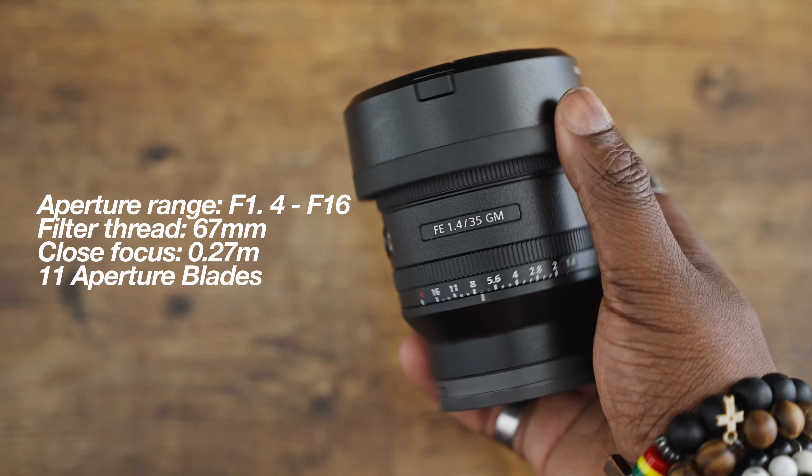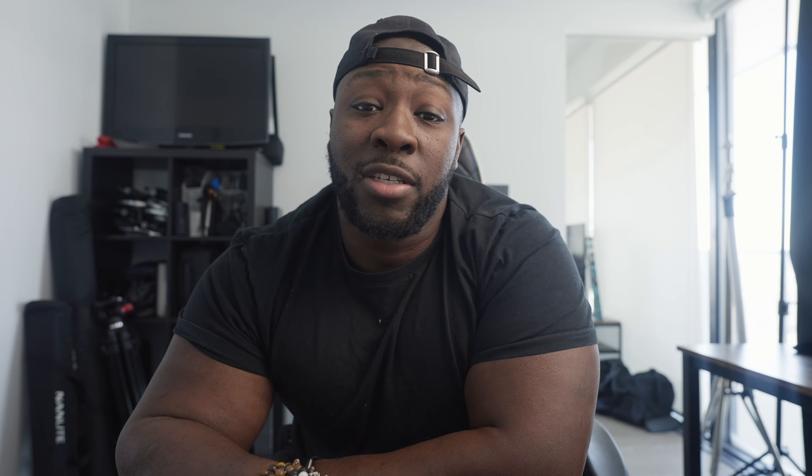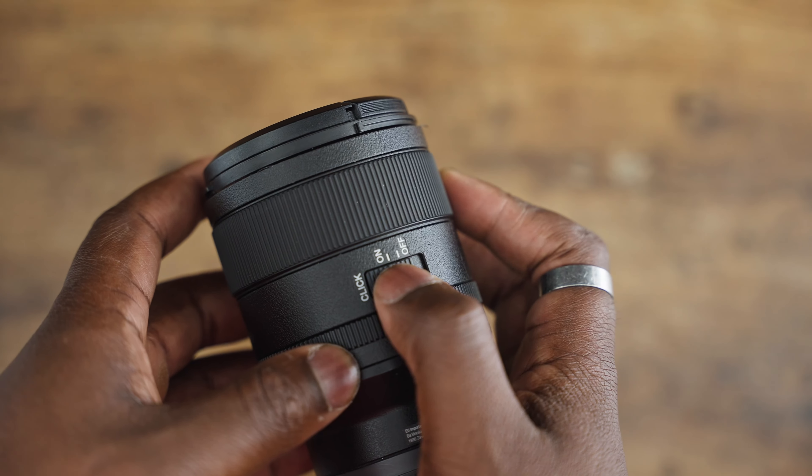So we're going to get the cosmetic things out of the way. The 35mm G Master lens looks just like the 50mm that we were talking about in the last video. It does have the manual aperture ring, so if you want to change your aperture on the fly, you can also click or de-click that aperture.